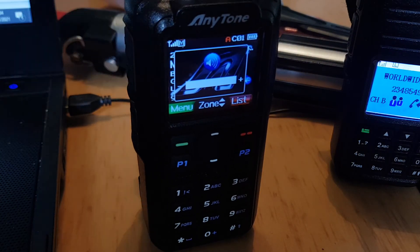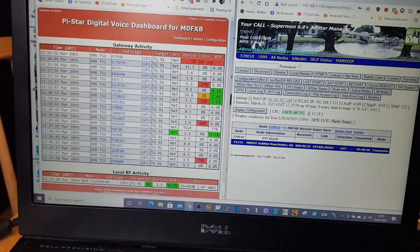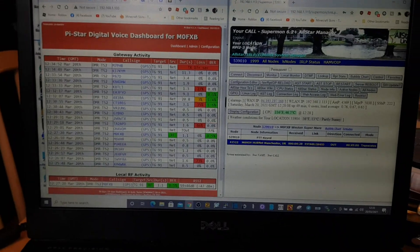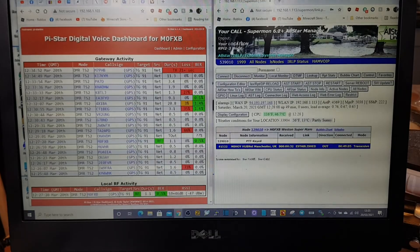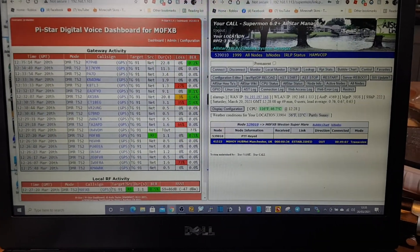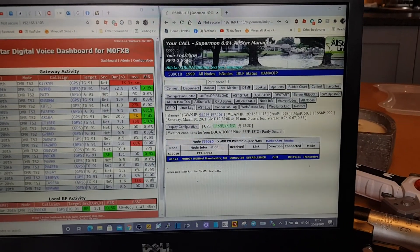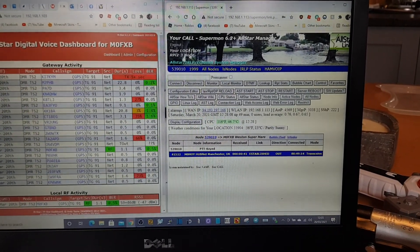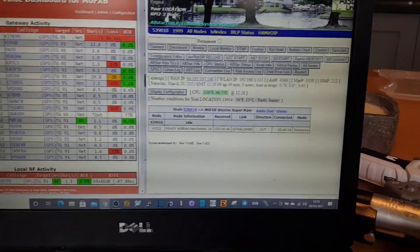Just passing time, really. 7.3. I'll just show you the screens I've got on my computer for Pi-Star and the AllStar node. On the left-hand side I've got Pi-Star with DMR, and on the right-hand side it's the homemade node using Super Mon and just an IP address. That's my FM Analog AllStar node, currently connected to HubNet. 7.3, all the best.